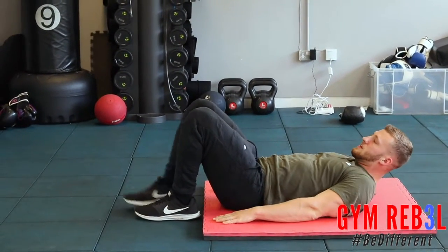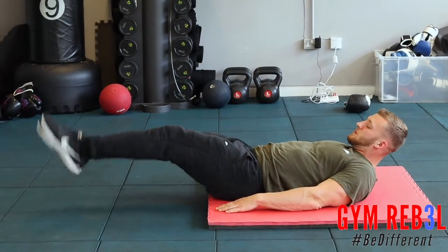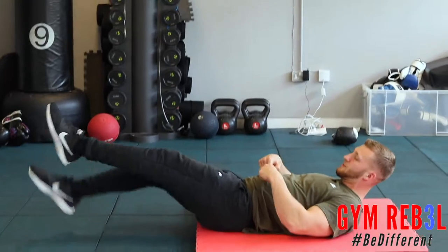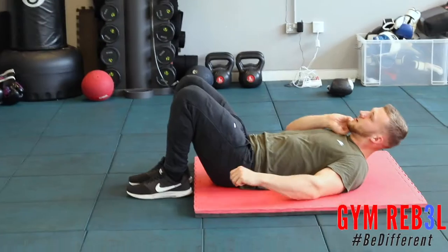From there we go straight into flutter kicks. Extend your legs, knees slightly bent, toes pointed out. Kick your legs while keeping your abs nice and tense. Once the 20 seconds are up, again rest for 10 seconds.